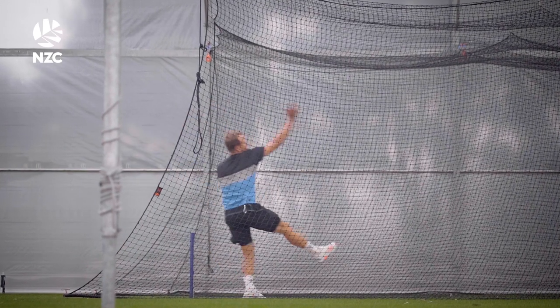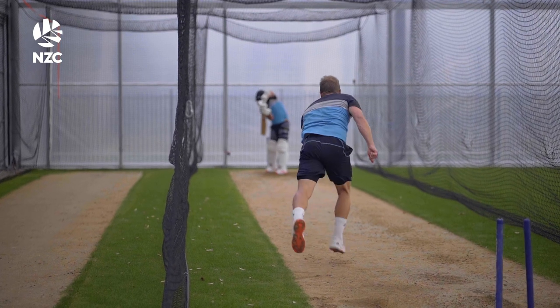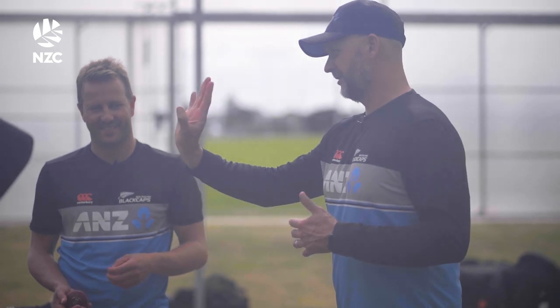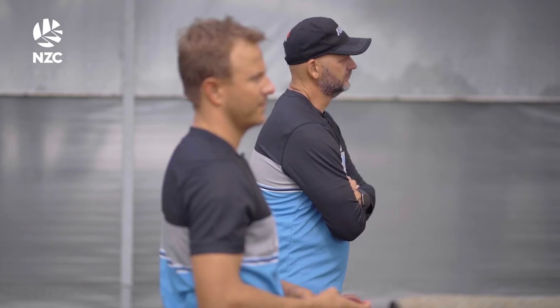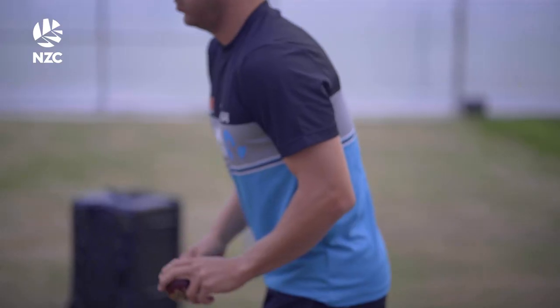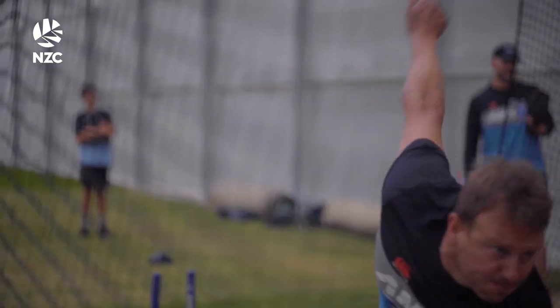Once you hit the ground and are running, you're well aware of the things you want to try and achieve and the things you've been working on. It's certainly a different ball, and from our initial observations in training, it does respond differently off the pitch and in the air. There are a number of different things around how you hold the ball, the positioning in your hand, how you present the seam — it feels different in the hand.